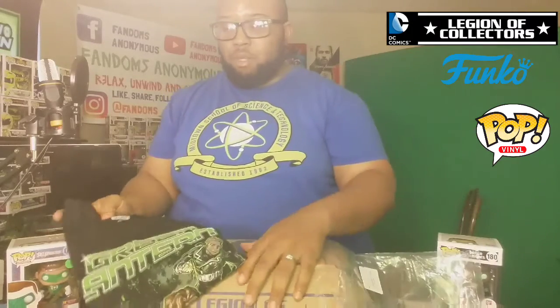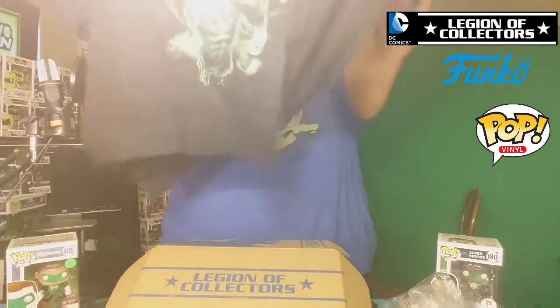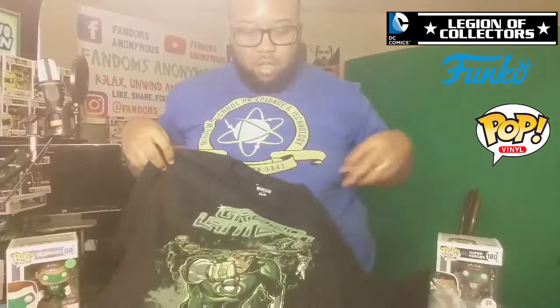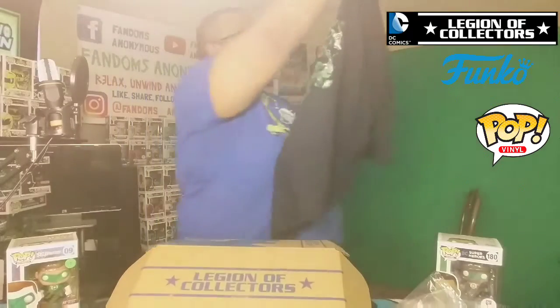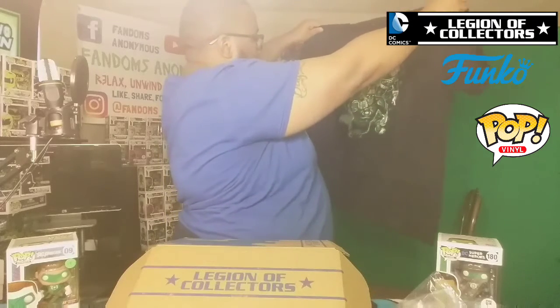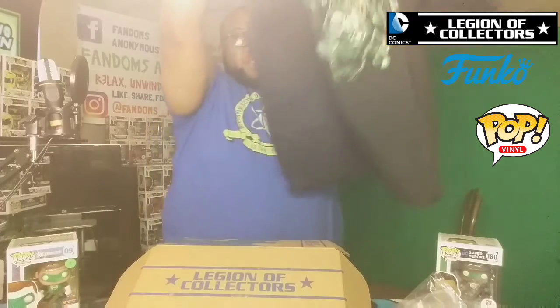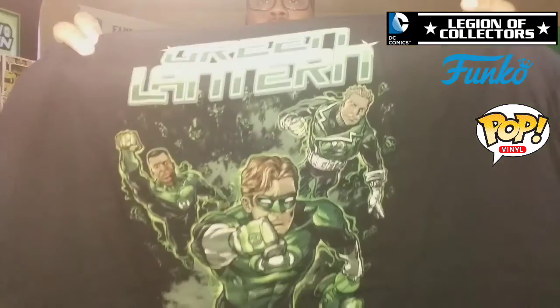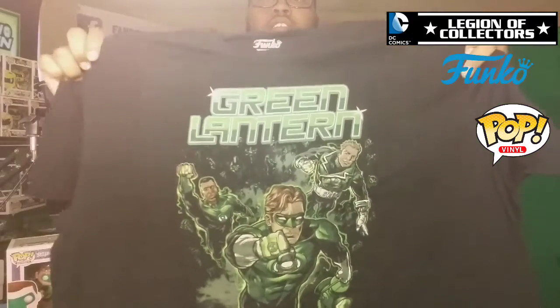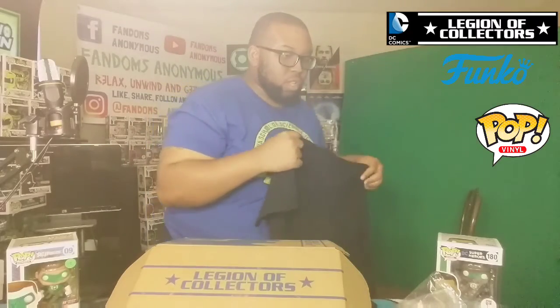One of the t-shirts I got once before had the Funko character on it — I had too much care for that one — but this t-shirt is beautiful. It's got all the Green Lanterns on it: we got Guy Gardner, Jon Stewart, and Hal Jordan. And the rest of the Green Lanterns you can see off in the background. It's a nice shirt, beautiful shirt. I've got a Funko shirt on right here too. So we're going to set this off to the side.